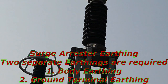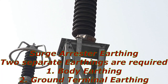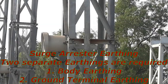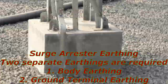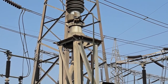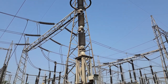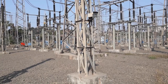Now the most important topic: earthing of Surge Arrester. Usually we earth the body of all electrical equipment, but in the case of Surge Arrester, two separate earthings are required — one body earthing and second ground terminal earthing. The ground terminal is the point through which Surge Arrester passes current to ground. Hence a separate and solid earthing is required for this terminal; otherwise, Surge Arrester will not be able to pass surges to earth, causing abnormalities in function and possible damage to subsequent electrical equipment. Hence Surge Arrester earthing is very important.